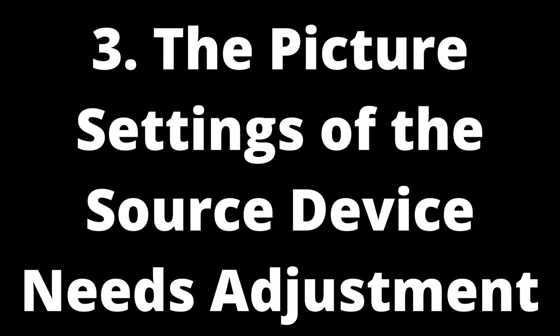Issue 3: The picture settings of the source device need adjustment. If your TV is showing an off-center picture and you're sure the problem isn't with the TV's settings, then the issue can be traced back to the source device — for example, a cable box, a computer, an Android box, sat box, a laptop, or a DVD player. In this case, you should adjust the aspect ratio, format, or zoom of the picture output directly from the source device. Simply enter the menu for 'Picture/Display Settings' and locate the required option. Tweak these settings and observe how the screen position changes.